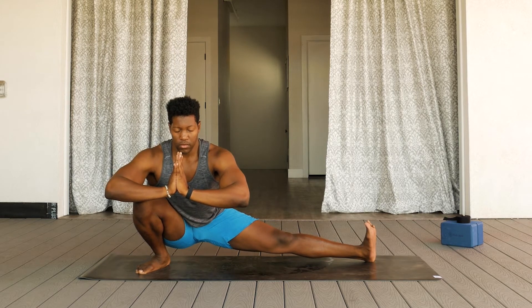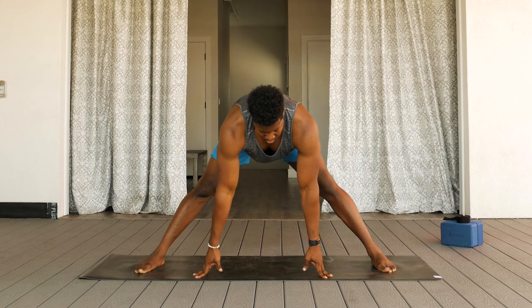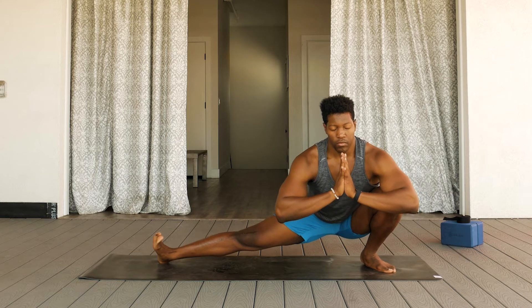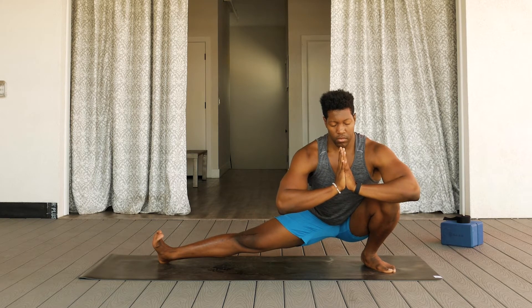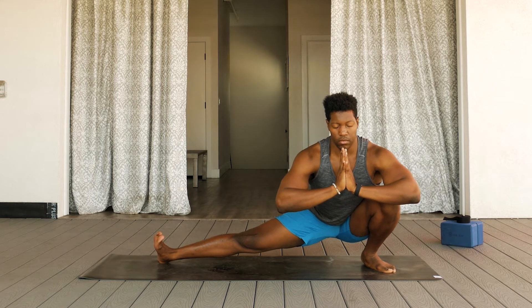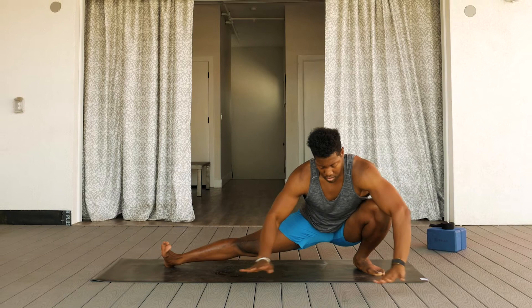Slow, deep, controlled breaths here. On an inhale, come out of the pose, moving towards center, which is your wide-legged forward fold. And exhale, move to Skandasana on the second side. Try to keep your upper body as lifted as possible in this pose. On your next inhale, open the eyes, press yourself up and back into your wide-legged forward fold. Slowly come all the way up towards standing.